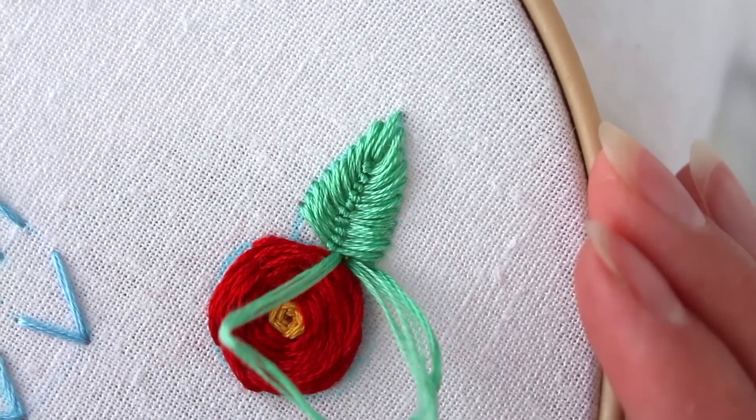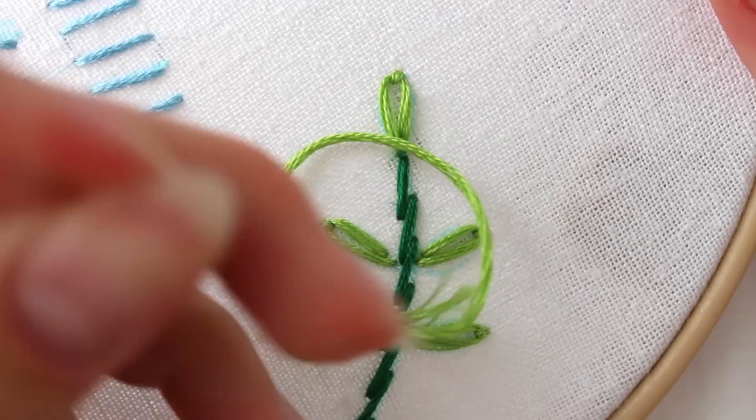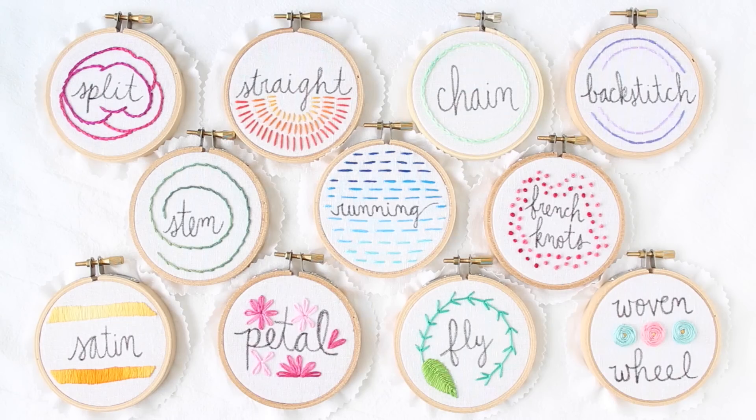Embroidery might seem complicated but it's a craft anyone can master. In this hand embroidery class you'll learn 11 of my favorite stitches while creating three pieces of hoop art you'll be proud to hang on your wall.